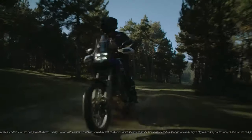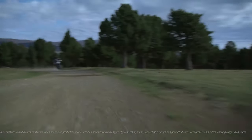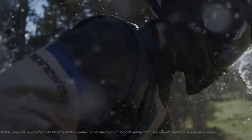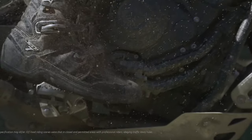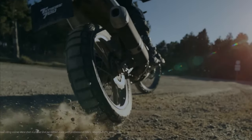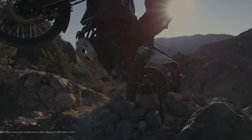ABS and TCS can also be turned off to give you total control, which is particularly useful on unpaved surfaces. No other adventure bike delivers such a holistic balance of power and control.